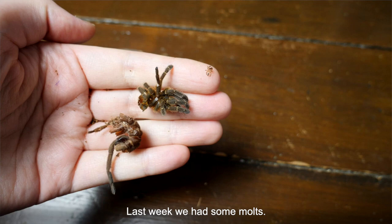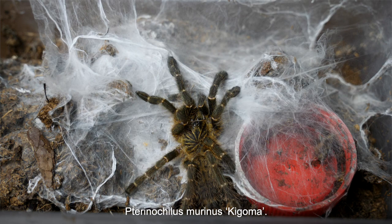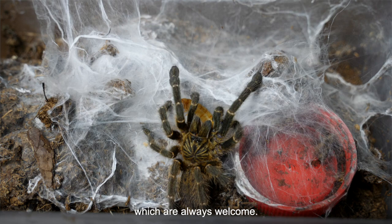Last week we had some molts. The first one was from the small Pterinochilus murinus gigoma. It turns out to be a male, which is always welcome.